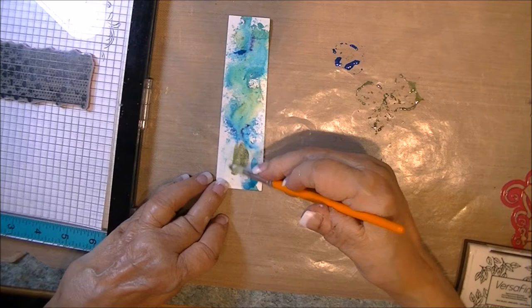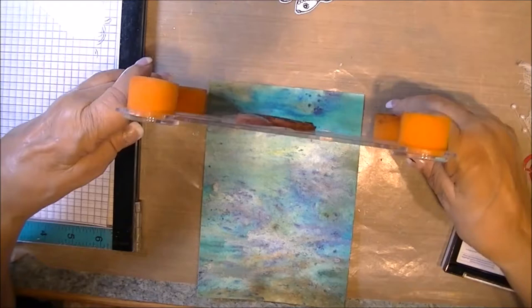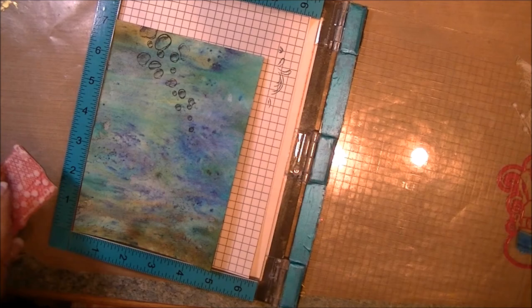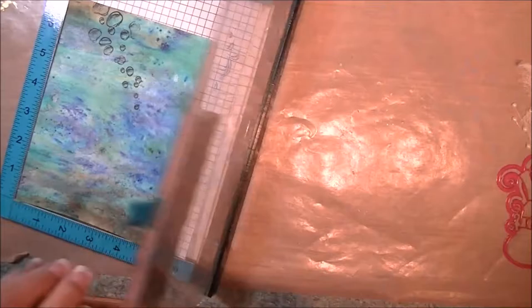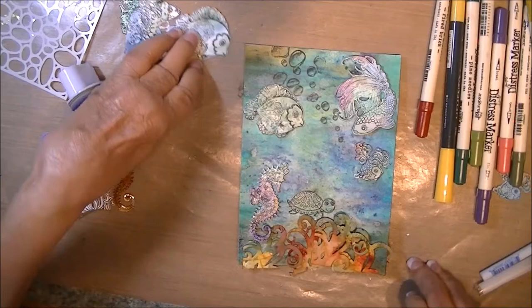I've got a bubble stamp from my stash that we're going to be using. I'm using the Fiskars because it doesn't have cling on it and I couldn't attach it to my positioner. So I just inked this up with Versafine, which is waterproof, and put it into my positioner. I'm going to be adding some white texture using a Tim Holtz texture stamp from Stanford's Anonymous, inked up with white pigment ink. In the end I didn't really care for it because it was too distinct of a pattern, but it won't hurt anything.